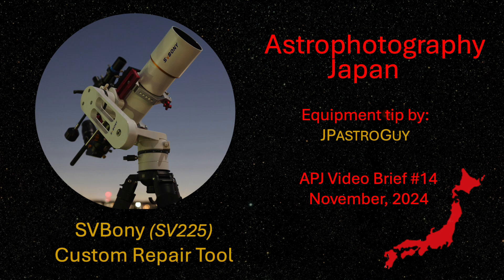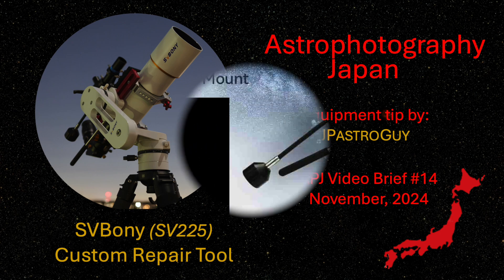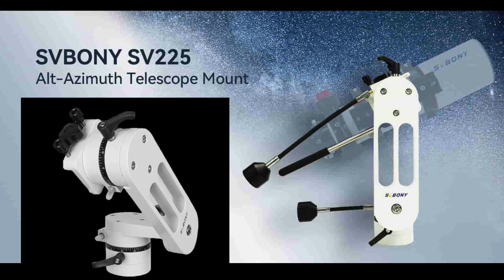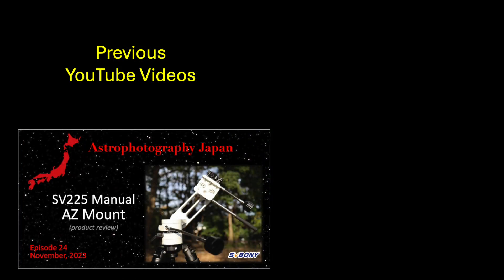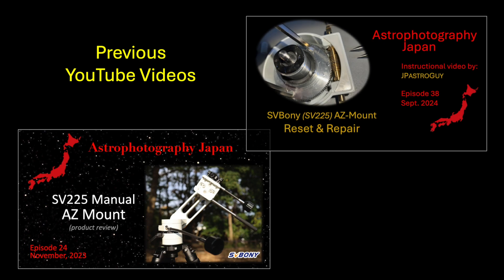Thanks for joining me here at Astrophotography Japan. The SV-225 from Svbony is a popular Alt-Az manual mount for visual astronomy. I reviewed it in episode 24 and recently again in episode 38, where I described how to reset and repair the mount for better performance. This is a brief follow-up to the prior video.